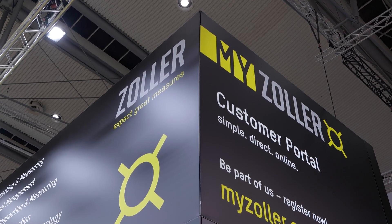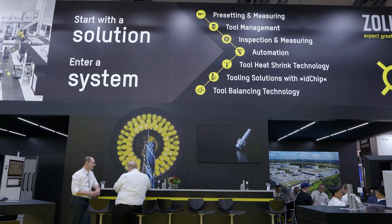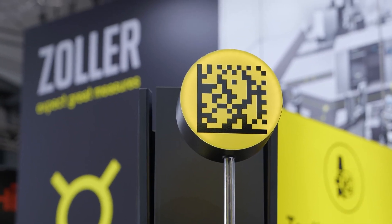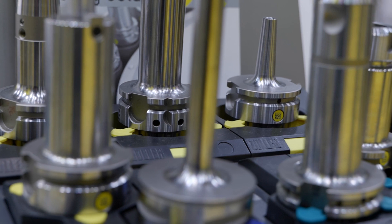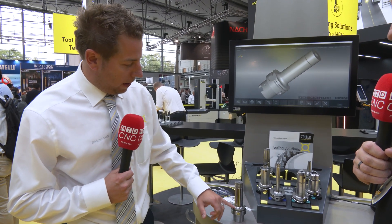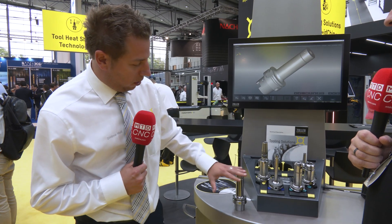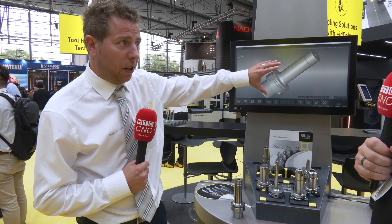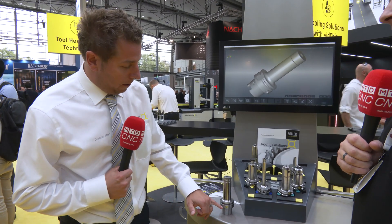Many companies just know Zoller as a pre-setter company. Zoller is much, much more. We are a solution provider, and this little QR code chip — I call it a license plate — gives you 100% process reliability. You might be wondering, where do I get the chip? Zoller has tool holders as well, for the digital twin, for your tool manufacturer, your tool management system. But this license plate, the QR code chip, will help you through the whole process.